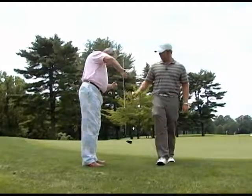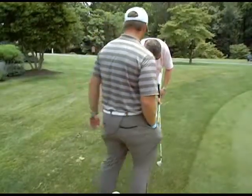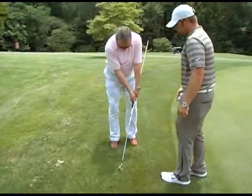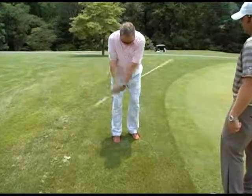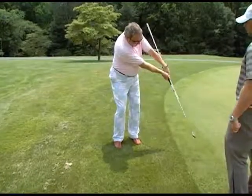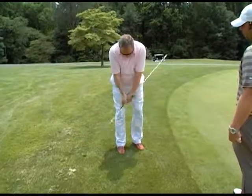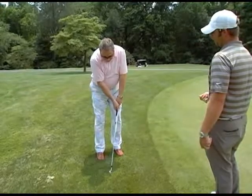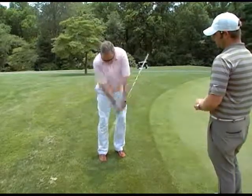All right, so we're going to have Kevin hit some shots. Go ahead and put that under your left arm and just take a couple of short swings — pretty short. See how that's not hitting you? If you were to flip just a little bit you'd feel it. It's a great drill because it gives immediate feedback — you can feel it when you hit yourself.